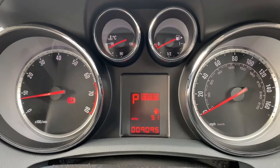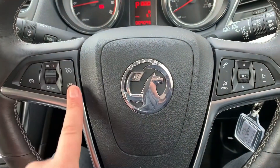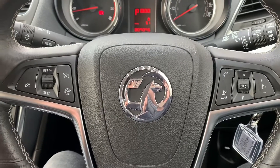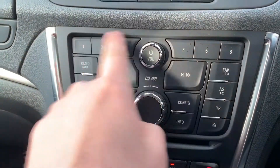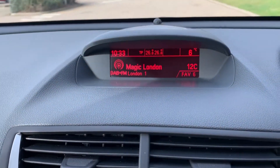At the very top we've got the fuel gauge and temperature gauge. Looking back at the steering wheel, on the left hand side we've got cruise control and speed limiter, and on the right hand side we have stereo controls and phone controls. The phone controls cannot be used until you set up your phone, which is done using the stereo section.